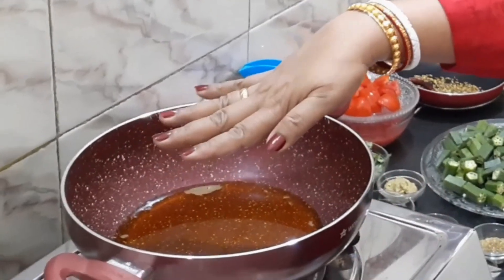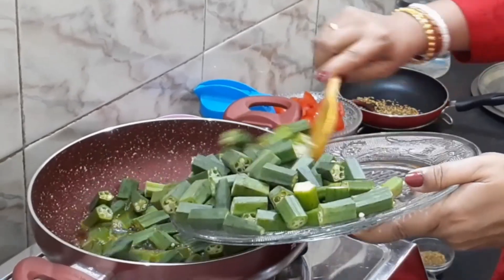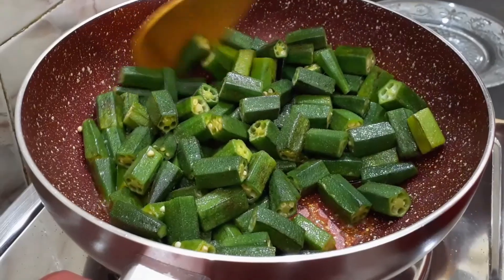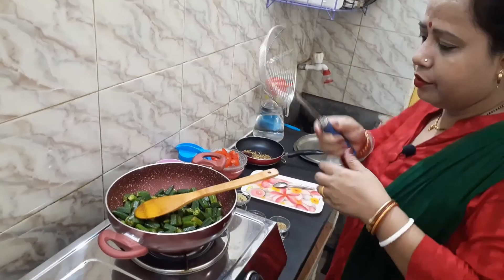The soy sauce is ready to make the sauce. It is ready.